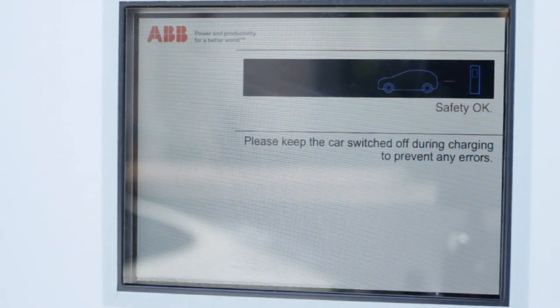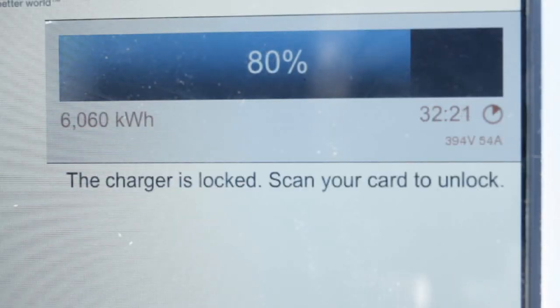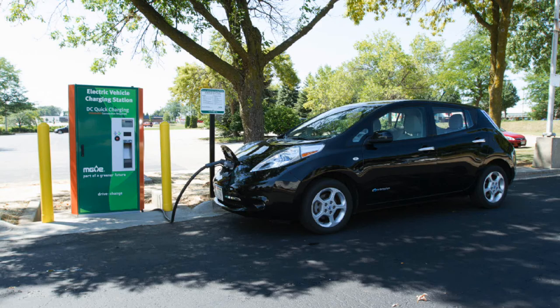Charge to 80% of your vehicle's battery capacity. This should take 30 minutes or less. At 80% charged, your vehicle will slow further charging. Please do not leave your vehicle connected for more than 30 minutes.